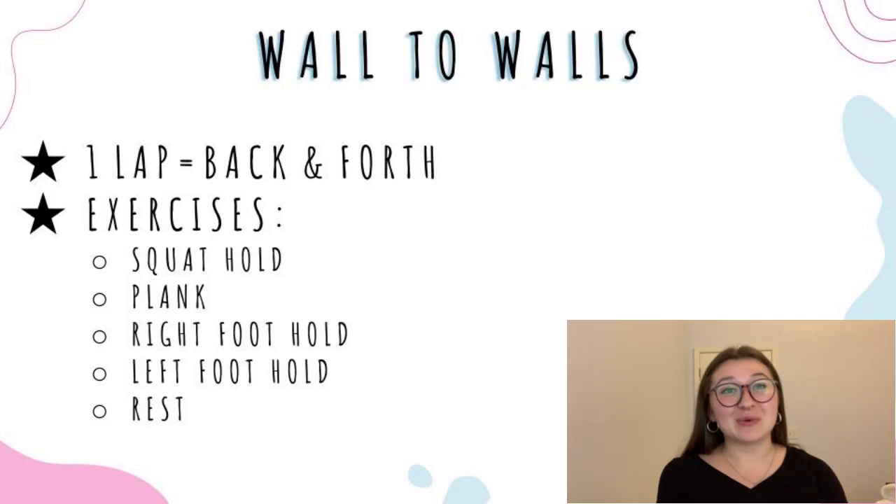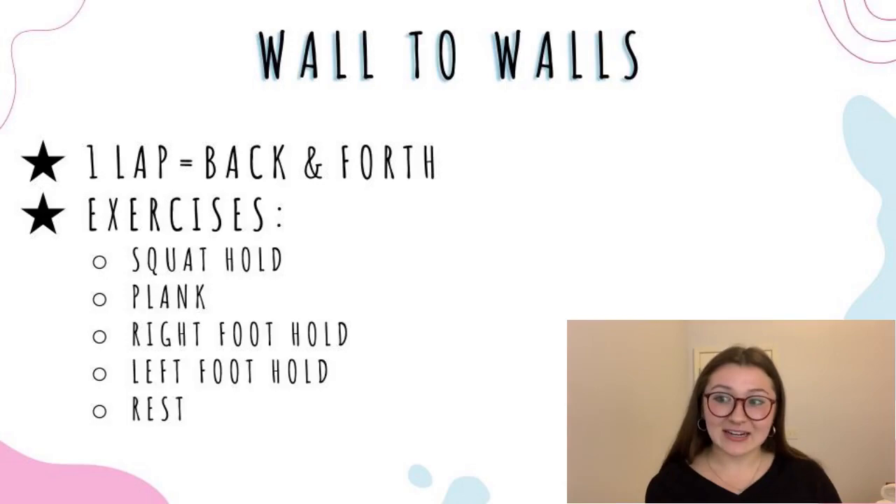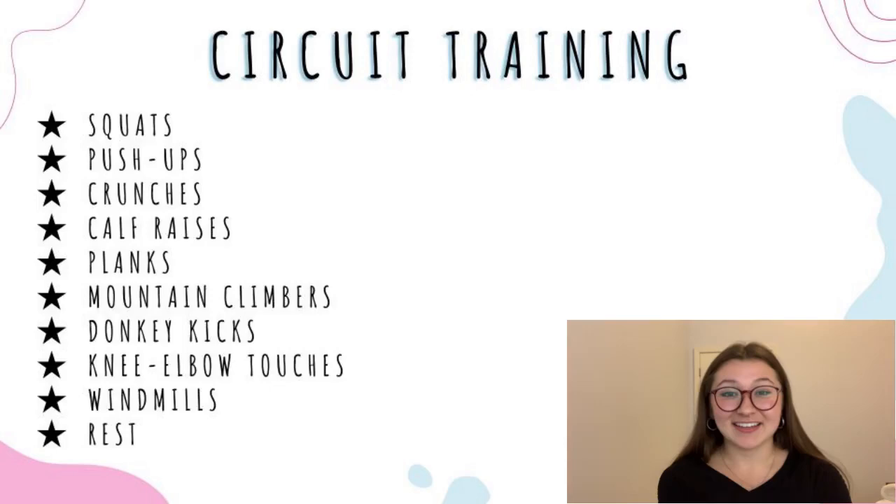This next drill is called wall to walls, and this one forces skaters to rely on each other. Everyone starts lined up at one wall, and while one skater does a lap — skating to the other wall and back — the rest hold an exercise to work on muscle endurance or balance. The exercises I like to use are holding a squat, holding a plank, right foot holds and left foot holds, and I usually add a rest option as well. How long skaters hold their position depends on the speed of the skater doing their lap. I usually run through the line, take a breather, and then run it back through the line again the other way.